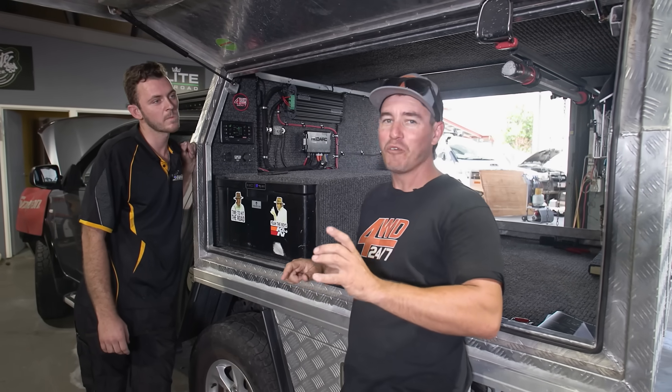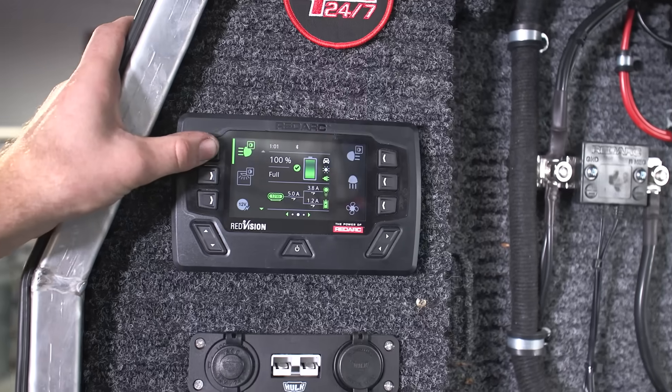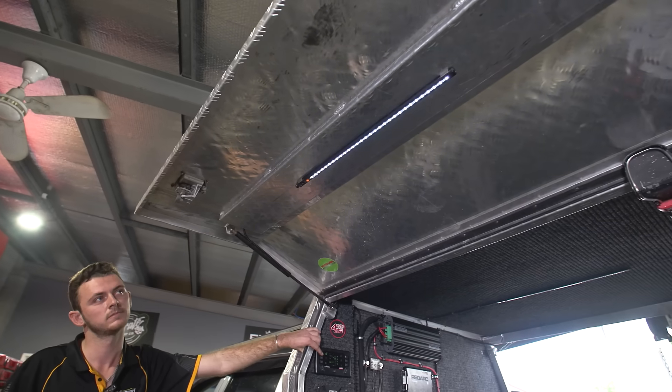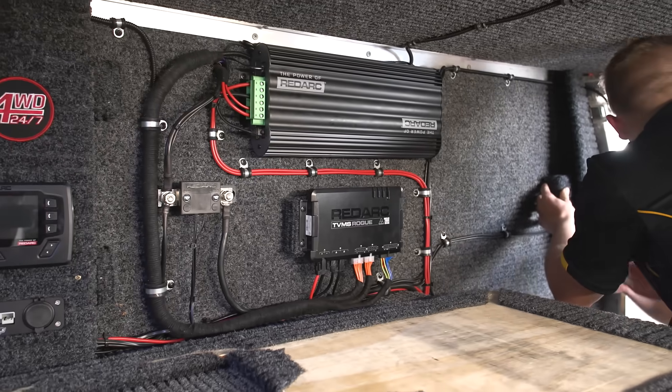Let's go through the dimmable light function, because it is really neat. By a simple hold of the button you can dim the light down, or pressing it again will dim it straight back up. I reckon Zach is going to be absolutely stoked with this setup.